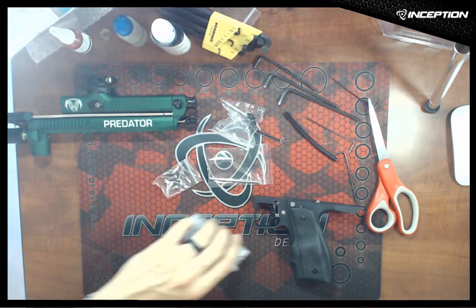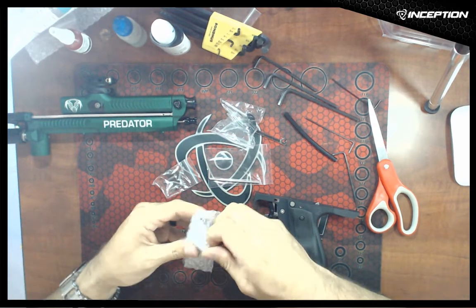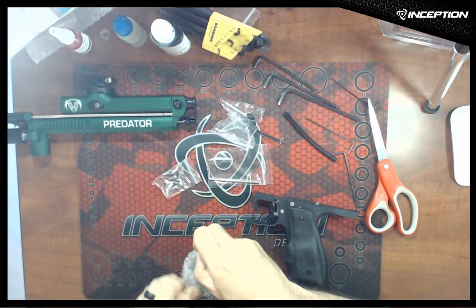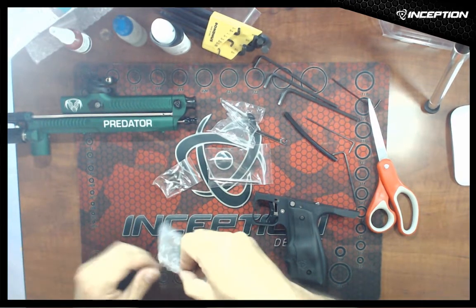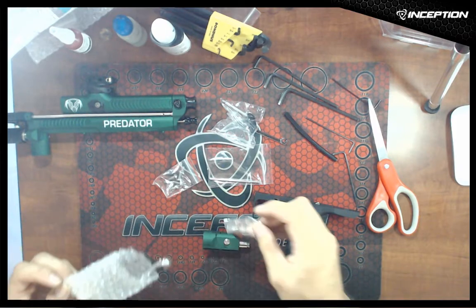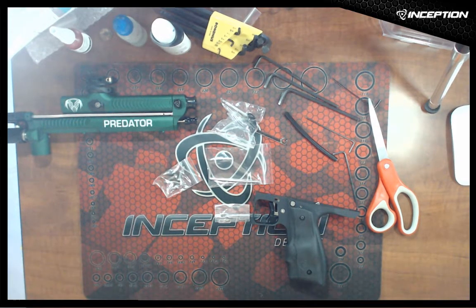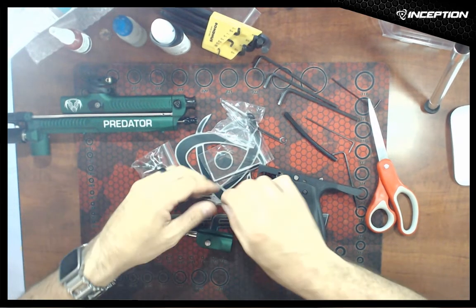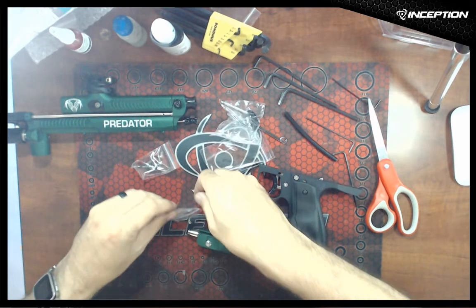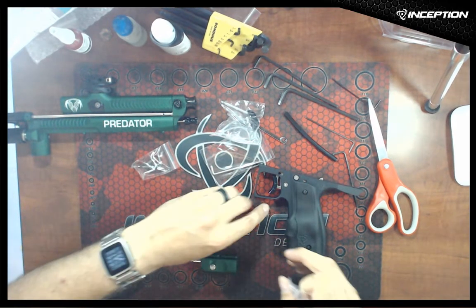We're going to get our ASA out of the package. When we get it out, make sure you get out the two quarter-inch set screws as well. So here's the ASA and our little set screws which are going to mount it. These set screws are always trying to escape me.